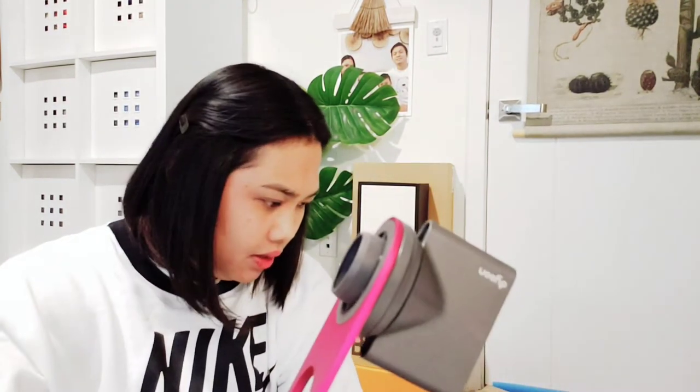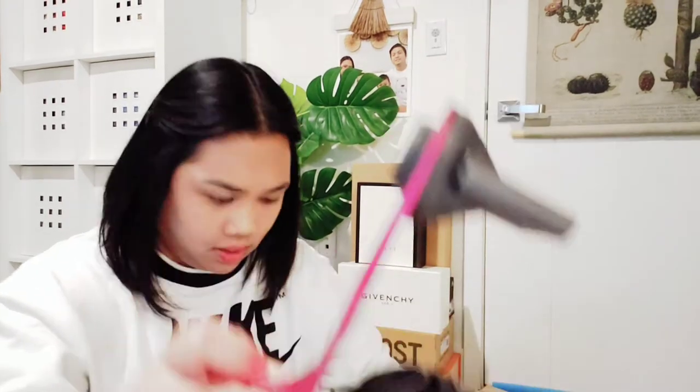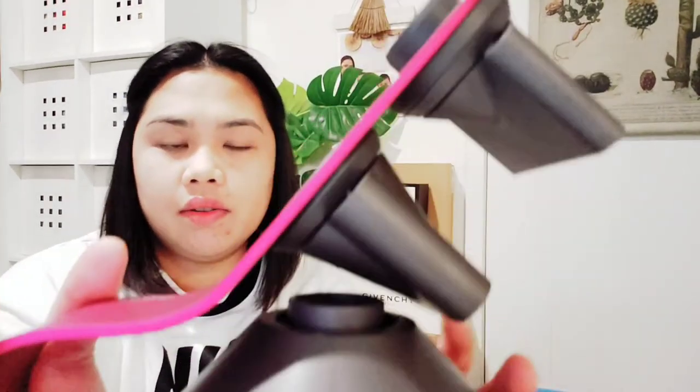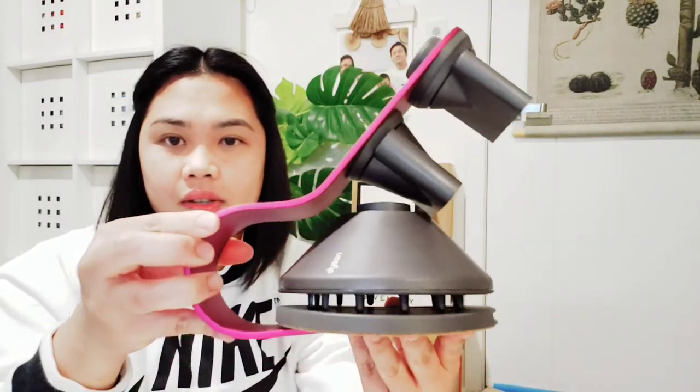That one right there — that's cool. And the other attachment goes here, and it's also magnetic. That's really great, I love that. Pretty cool — love that. This is how it's going to look.